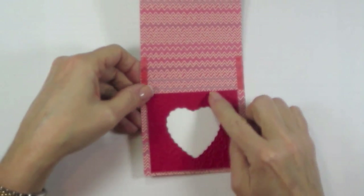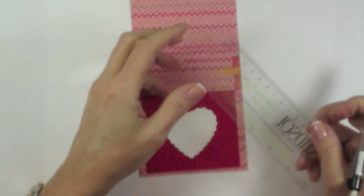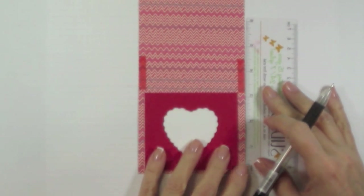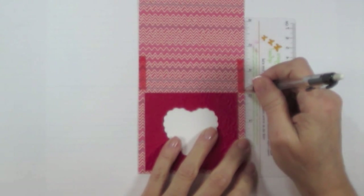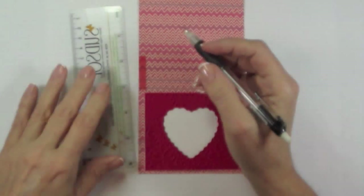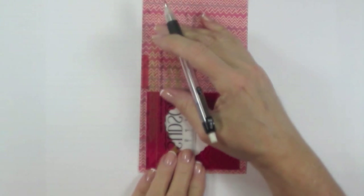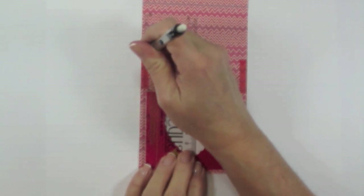Turn it over once again. With the punched heart piece at the bottom, measure up from the bottom with a ruler and a pencil. Mark first at three and a quarter inches and then again at four and a half inches. Do the same thing on the other side — first mark at three and a quarter and then at four and a half.